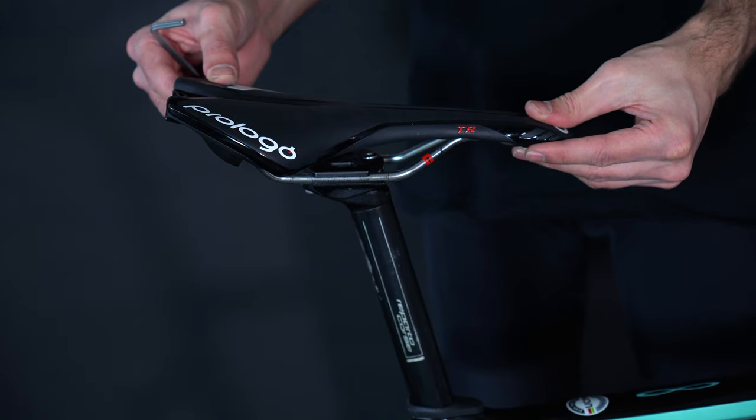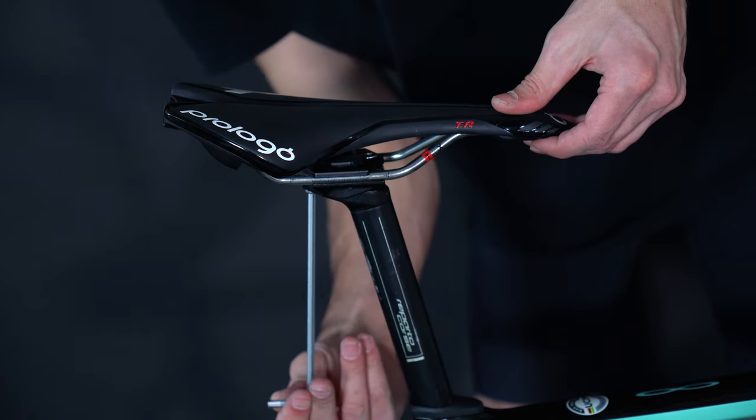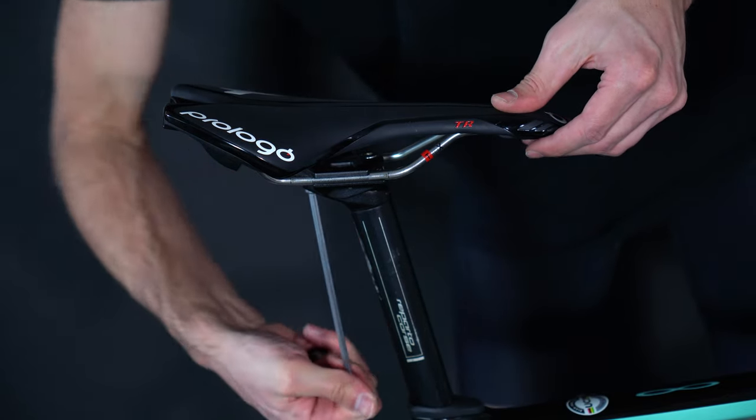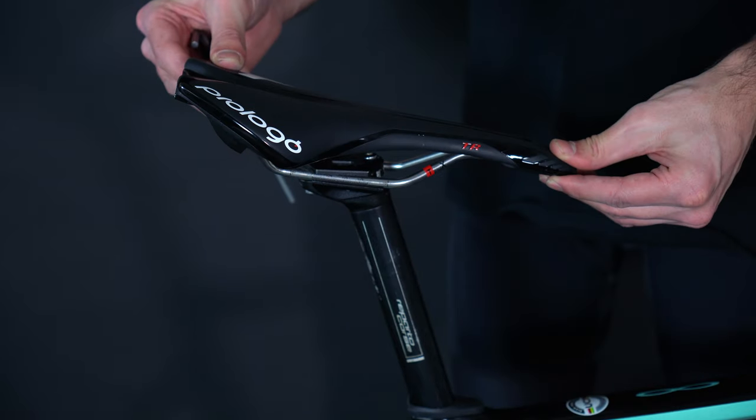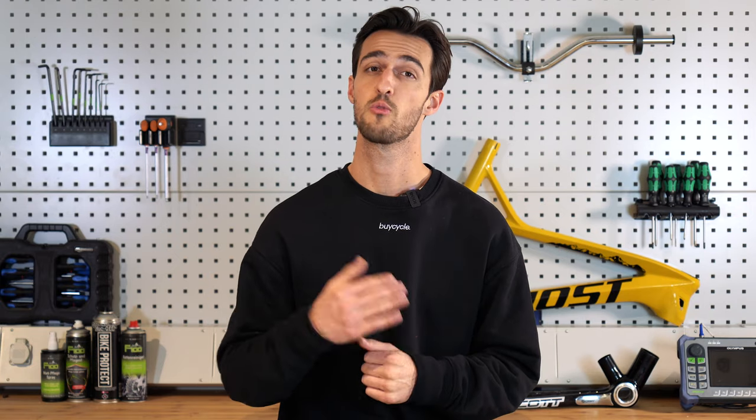Lastly, we have the saddle's angle. For further support while riding, we suggest either having the saddle completely level with the floor or the front of the saddle tilted slightly downward, but not too much as you will likely keep slipping off the front. Once you have made these adjustments, make sure to recheck the saddle height as this could have slightly affected it.